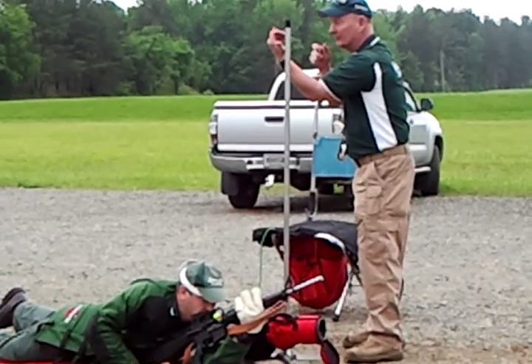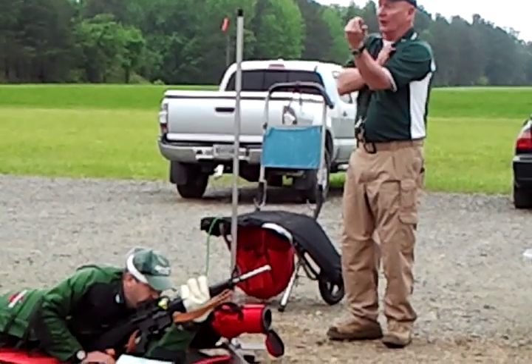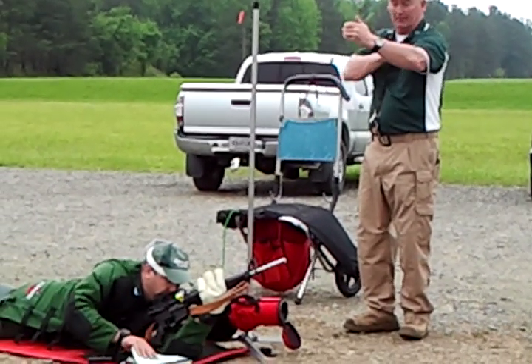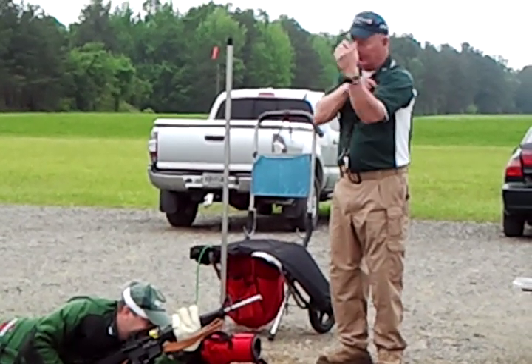So you invert that left elbow and get that left arm directly under the weapon. You're closing up that angle on that sling. If you look down and you see a big angle on your sling, you know you don't have that left arm inverted.